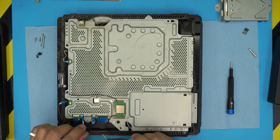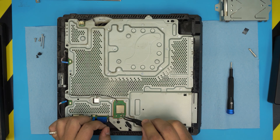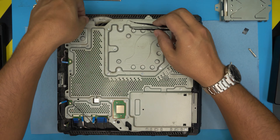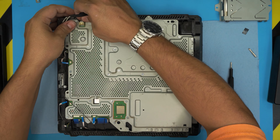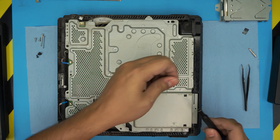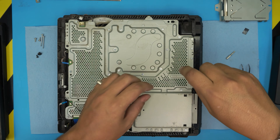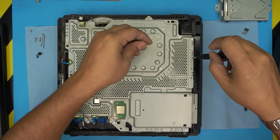Now we're going to start removing all the cables. Just slide them out — pull the ribbon cables, except the one with the lock on it. For the locked one, lift the lock 90 degrees and pull it out. The rest can slide out. For the Wi-Fi cables, pop them upward. For the fan cable, just pull the cable back and wiggle it around — it should come out.